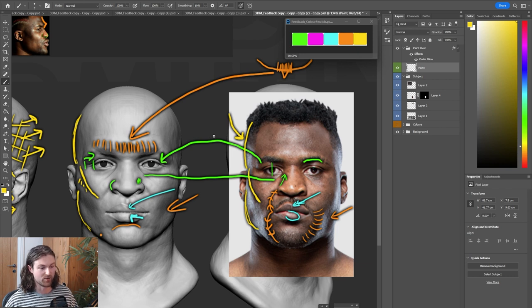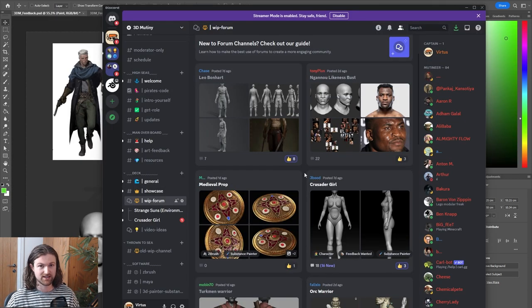It would almost be far easier if I had the object and could paint directly on top of it — maybe we can do that in the future. If you're interested in posting your own works in progress for future videos, make sure you join the Discord. It's all about working on your portfolio to become the best game artist you can and hopefully get a job in the industry. The link should be in the description below.